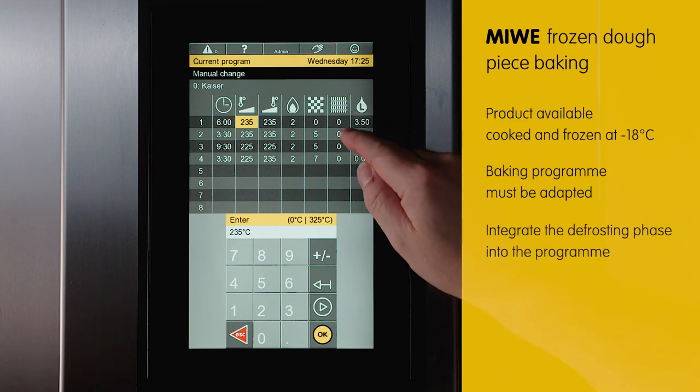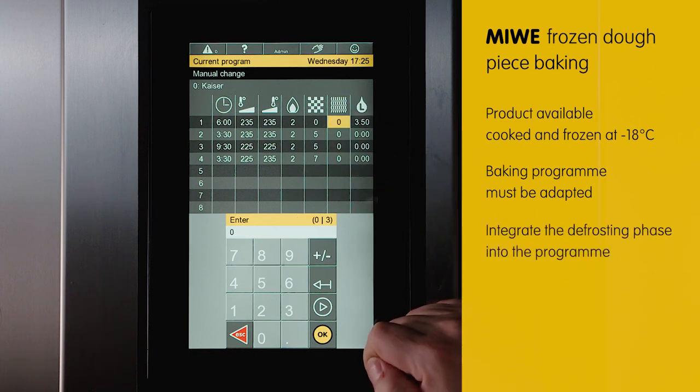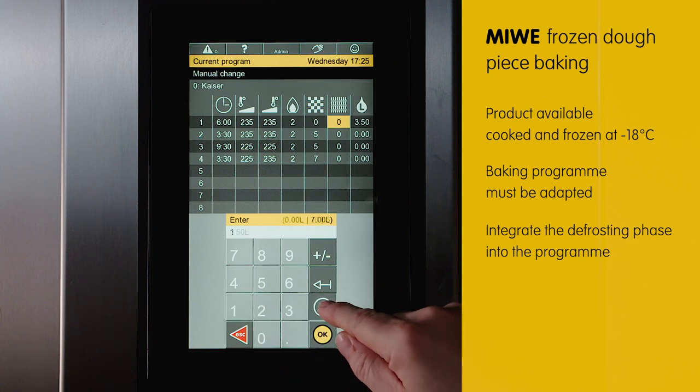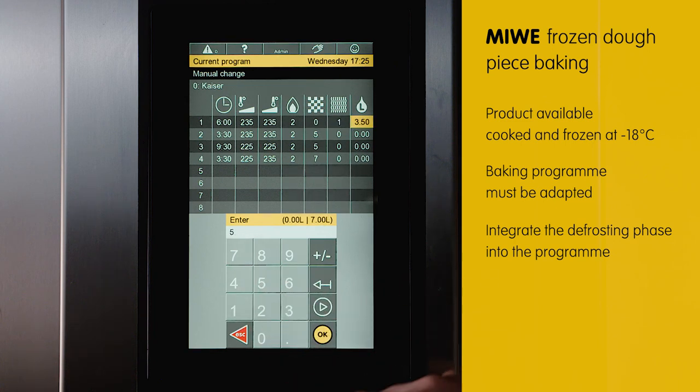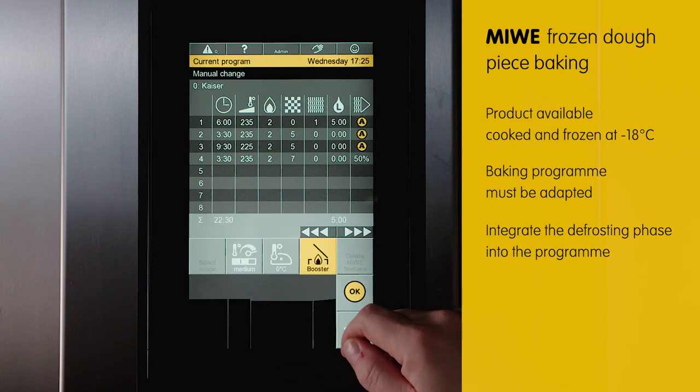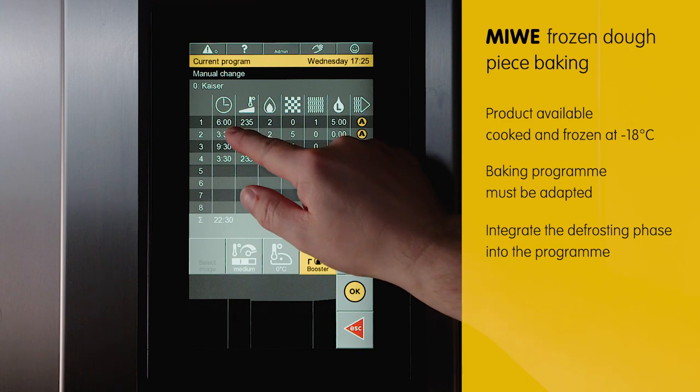In this example, we'll extend it to 6 minutes and set the steam to level 1. Level 1 indicates to the oven that it is frozen dough piece baking. The steam, which I'll now increase to 5 liters, is introduced into the baking chamber in 12 stages within these 6 minutes.